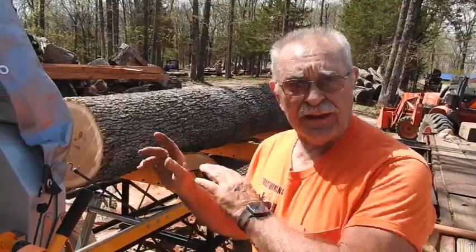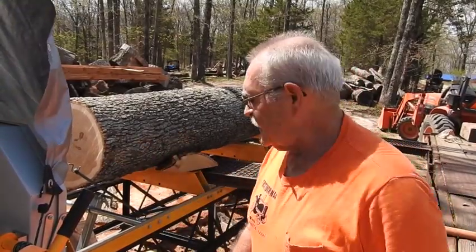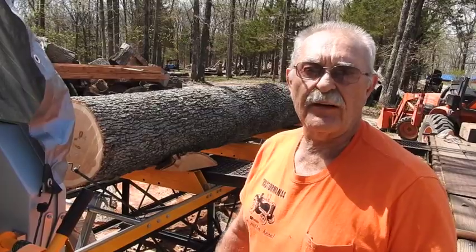By the time I got it whittled down to the length I need - to get rid of all the splits on both ends - we're figuring it at roughly 18 inches in diameter and close to 13 foot in length, around 12 foot 8 or thereabouts.